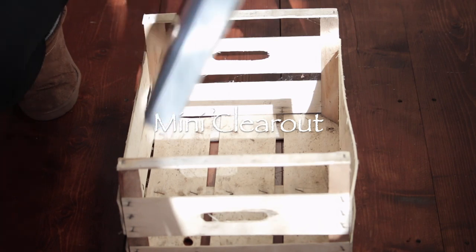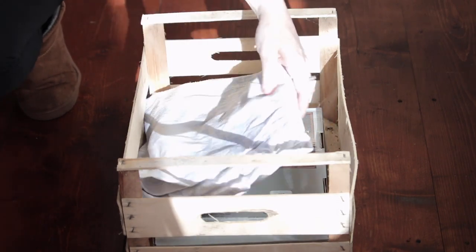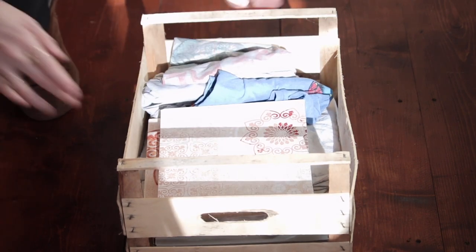Last but not least, because Christmas is coming and there are going to be more gifts in the house, I like to do a little mini clear out and get rid of things we're really not using and send them off to a charity shop. There you have it - a nice clean home. I find that I'm much more organized and calmer when I have a nice clean and tidy house. I really hope you've enjoyed this video and it's given you a bit of inspiration if you're finding it a struggle to get going with cleaning.